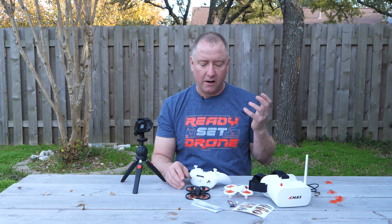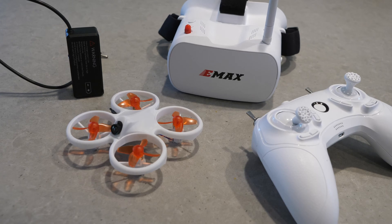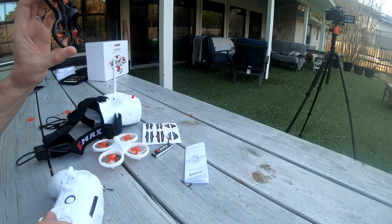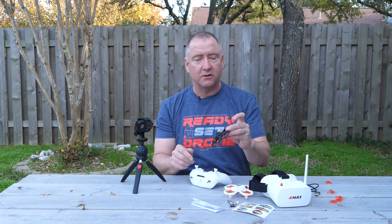Emax has really been putting a lot of effort into making approachable ready-to-fly or bind-and-fly FPV quads for people who want to get into flying FPV. If you're not wanting to build your own kit or start with a seriously expensive racer, Emax has a bunch of great options including the Tiny Hawk S, which is right here. They had the original Tiny Hawk and then the Tiny Hawk S just came out recently, and I love this little quad — it's currently my favorite little FPV quad.